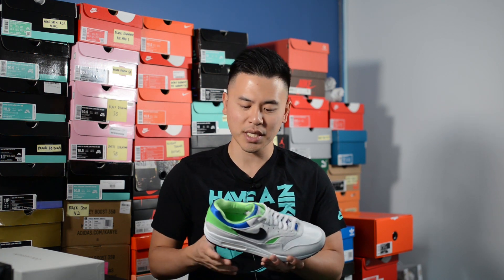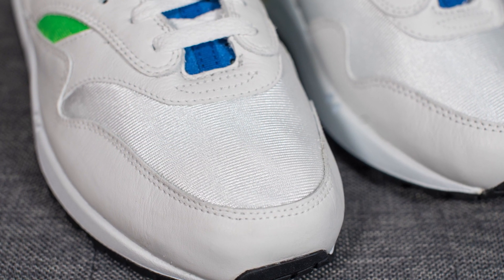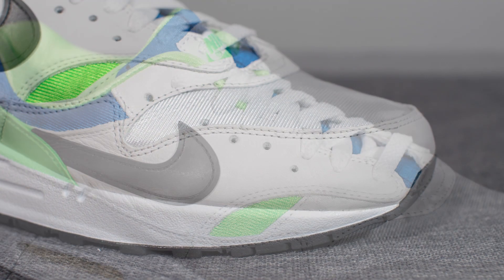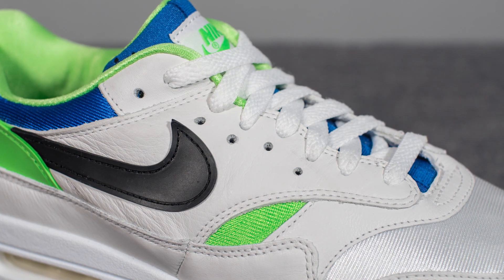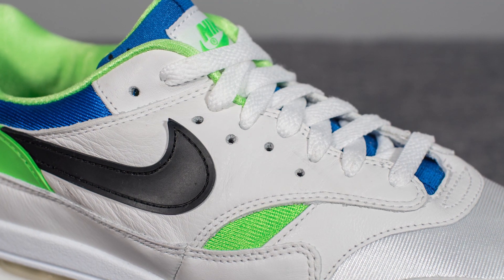As for the shoes themselves, this is your classic Air Max 1 silhouette, however there are small changes that tie it to the Air Huarache, which coincidentally were both designed by Tinker Hatfield. Starting with the toe box, we have a white nylon toe box which mirrors the look of the Air Huarache. Surrounding the front toe box is a very soft sail or off-white colored leather. Moving to the sides, the quarter panel is also done in that same soft leather, and in addition to the normal eyelets there's a secondary layer of 5 eyelets, which is again a nod to the Air Huarache.